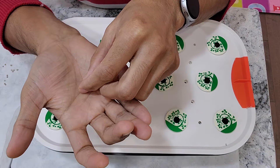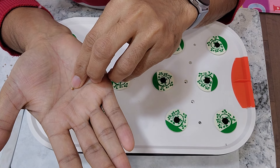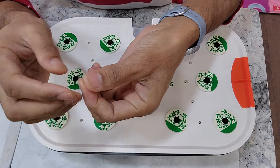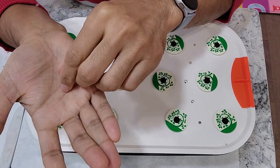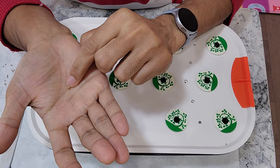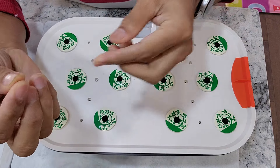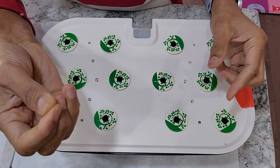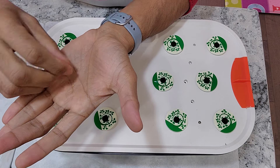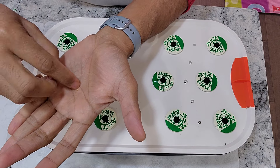One thing I want to call out with cilantro seeds is that they are not actually seeds — they are actually seed pods. There are two germs inside, and those germs are covered with a very hard shell. To improve the germination rate, the best thing we can do is split the seeds: just gently roll them between your fingers and let them crack. Once you crack them, you can split them easily.